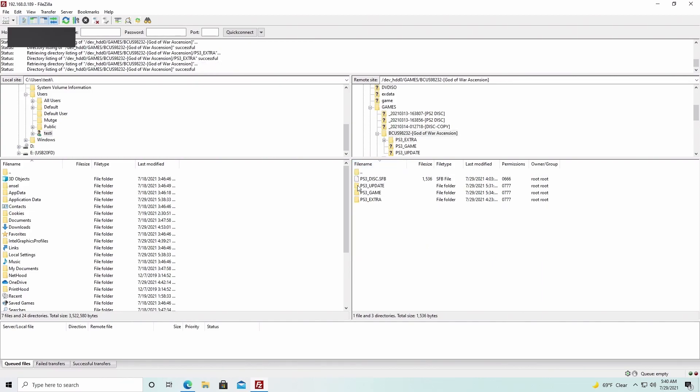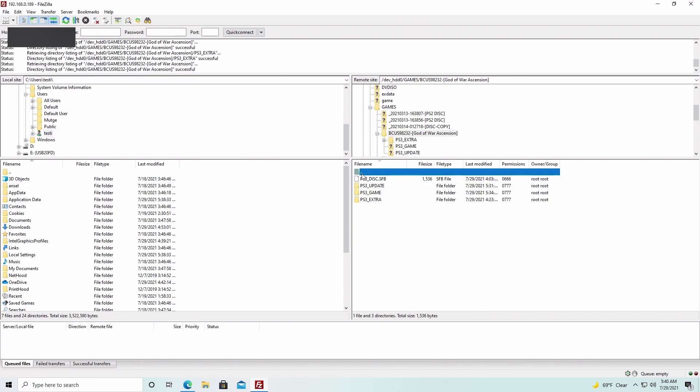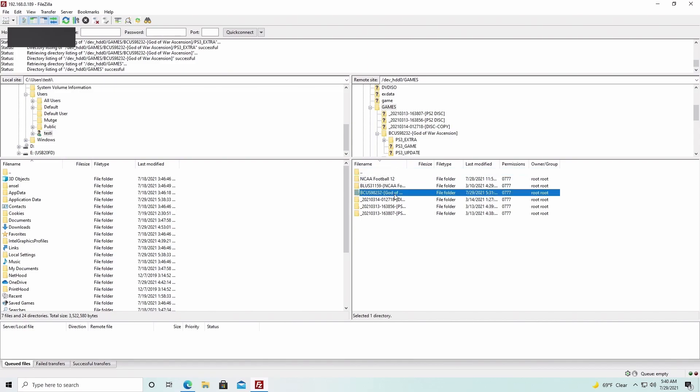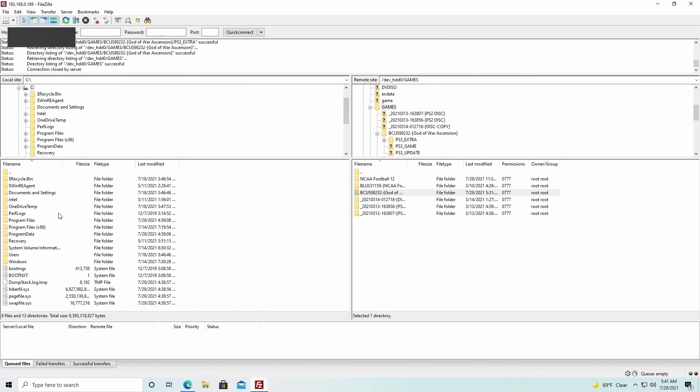Now we'll find a place on the computer where we want to move those files. Navigate to the destination folder on the PC side of FileZilla, then drag the game files right into that folder on the PC. That will start the file transfer. This takes quite a long time, but it will put the files on the PC so we can load them into the PS3 emulator and play the game.